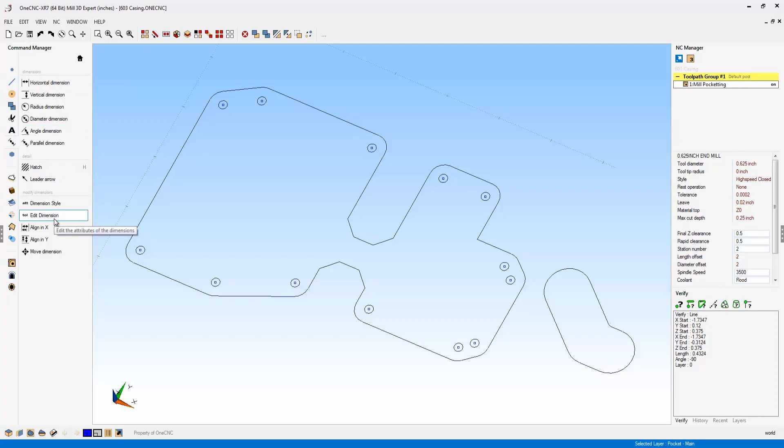Now with XR7, the Edit Dimension command is located on the very first menu that pops up, making it very accessible. Also new to XR7 is Dimension Style, which is very powerful.